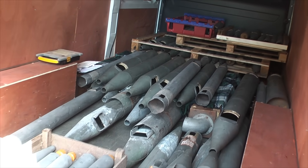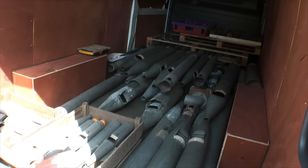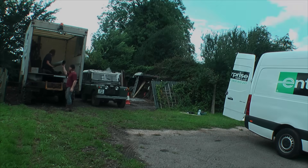Larry sold us two full ranks of metal pipes and a few wind chests too, all of which was a tremendous boost for the project. Larry is sadly no longer with us, but I do hope someone was able to take on his work, as it was a very unique place.